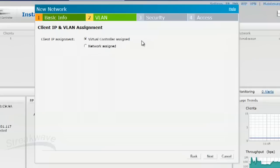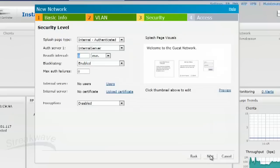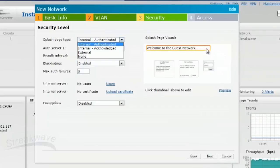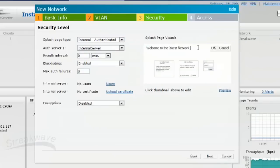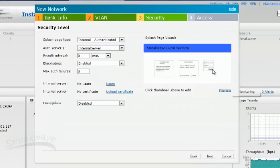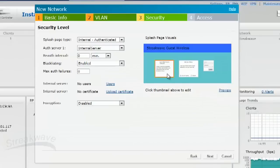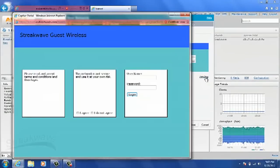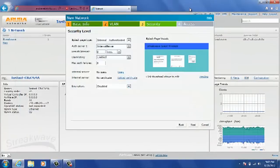We don't need a network engineer to set up a guest network. Onto the security tab, we're actually going to use the internal authenticated splash page type, which means it'll use a simple splash page built into the virtual controller and the internal user database. We can make simple edits to change the look and feel of the splash page, along with the welcome text and the policy text. You can even take a quick preview of what the splash page will look like to customers or users.